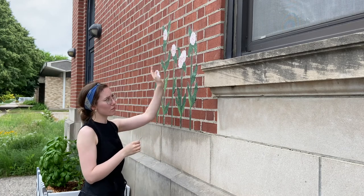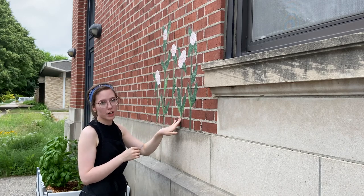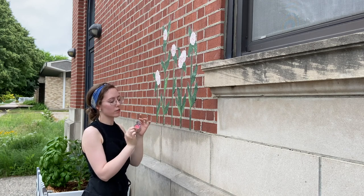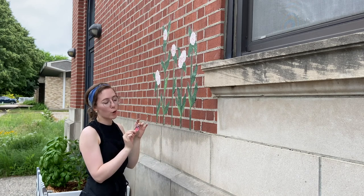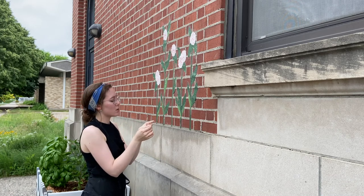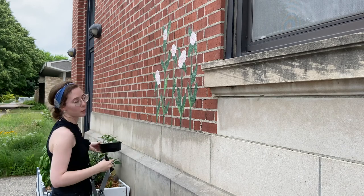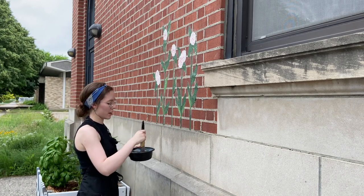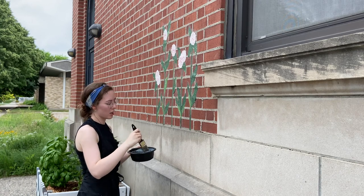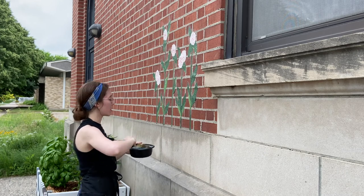Up here, as you can see, we've already got some milkweed plants — they're silk screens that I've already wheat pasted out here on the brick. And these little butterflies are just photocopies of screen prints that I have made. So we're going to take our wheat paste and apply a layer to our surface with an old brush, one that you really don't mind getting sticky and gluey.